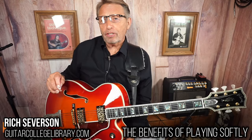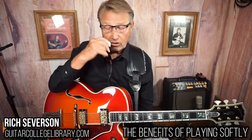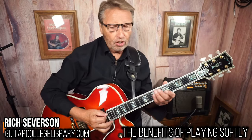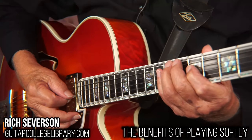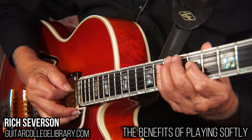When you're first learning how to do this, turn your amp up — that'll force you to play softly. When you play softly, your strokes are very little; they're small strokes. When I play soft, they're small strokes.